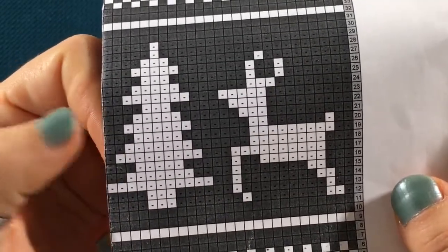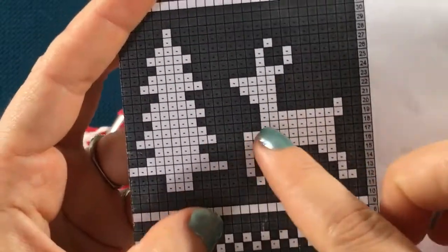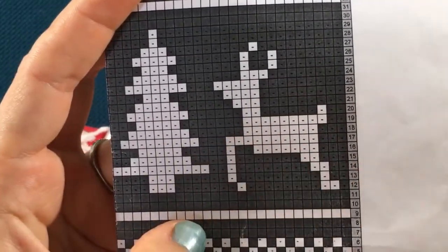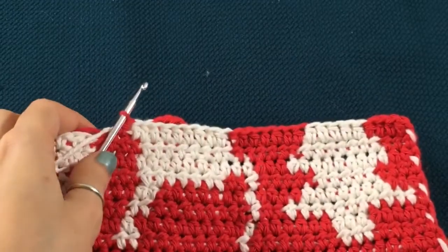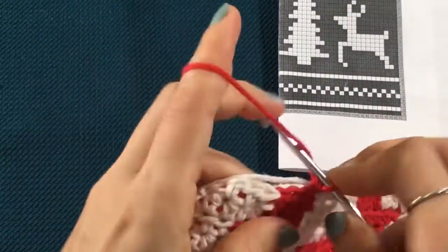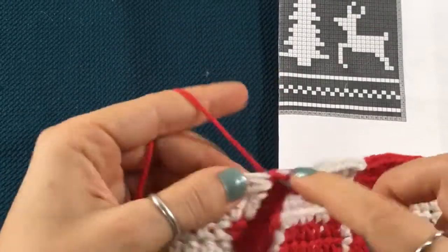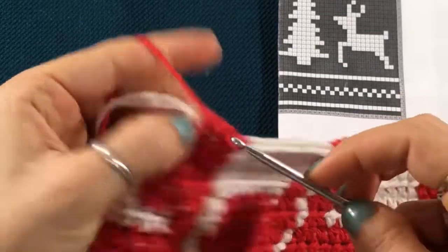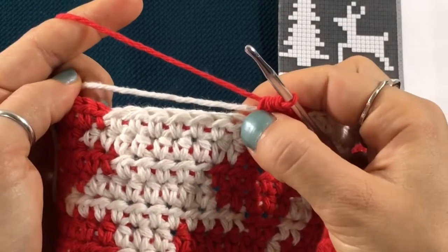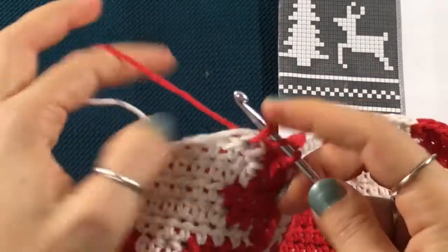If we take a look at our tree, we're gonna be losing a stitch on either side, so we've got one less white stitch. We move on to the reindeer — nothing changes here in the front, but in the back we have to add another stitch. So those are all the changes we need to make on this row. Remember to start your row with a chain one, turn your work around, and then we're gonna start stitching until we get to the first white stitch, or the first ivory stitch, on the tree.